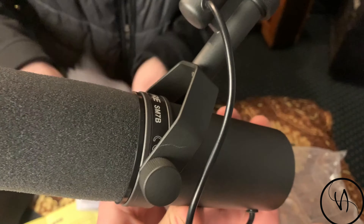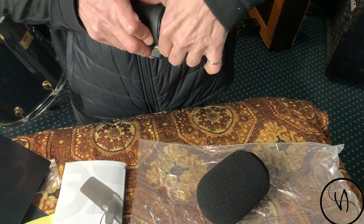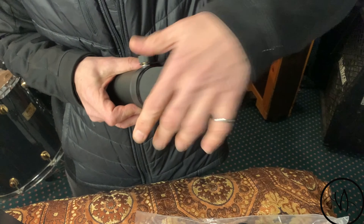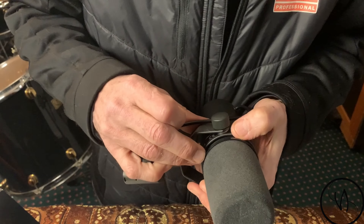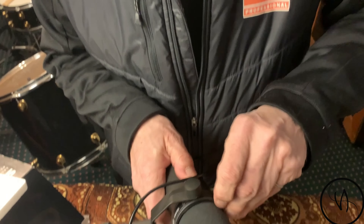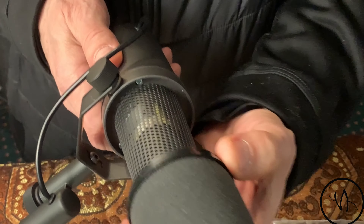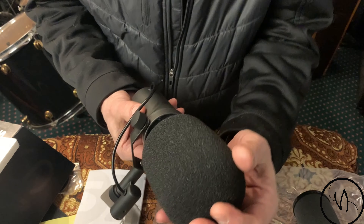Got it — so there is a little clamp. By removing it we got it. There's a little clamp right here. Actually, there's no clamp — you just have to be careful when you remove it. So now we have the microphone, and we can put the pop filter over it — the lip goes right inside.